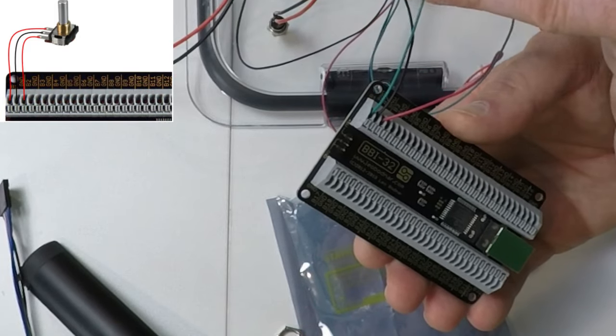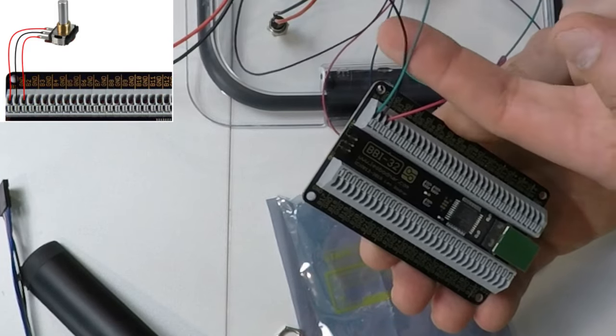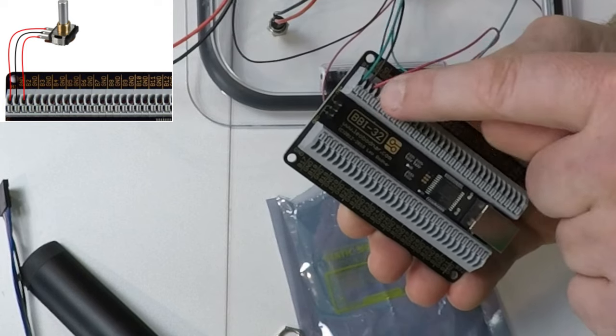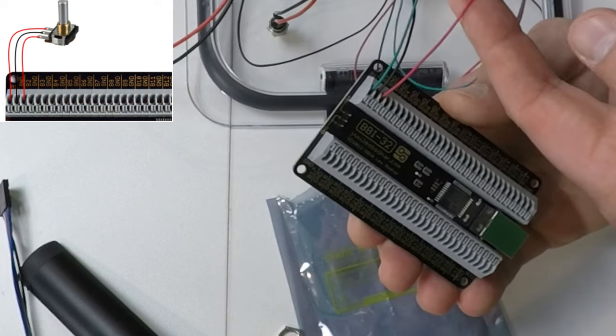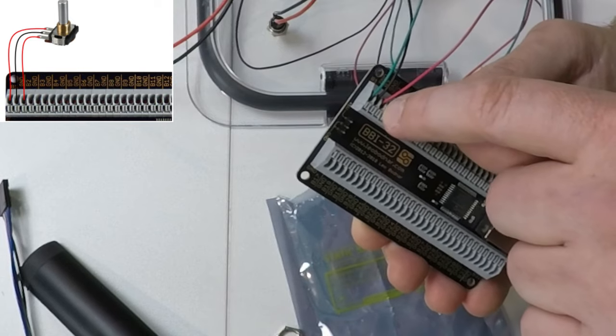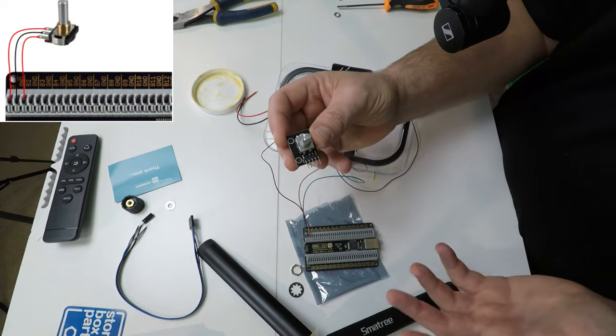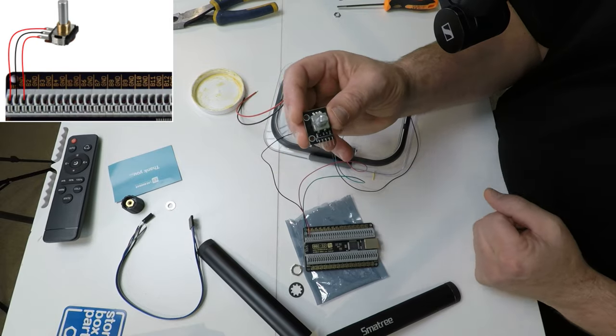So we will move on to the next wire in sequence and that's going to be the encoder B. We're going to wire this into the B1 slot on the board. The next is going to be encoder A and we're going to put this into the B2 slot on the board. So that's how we're going to wire up our first encoder.